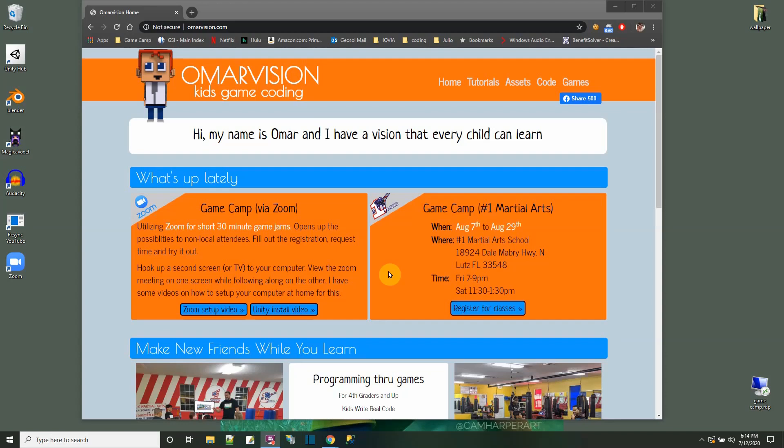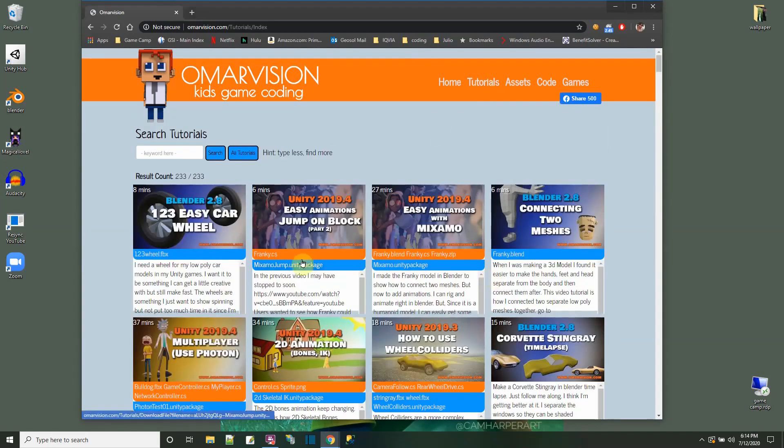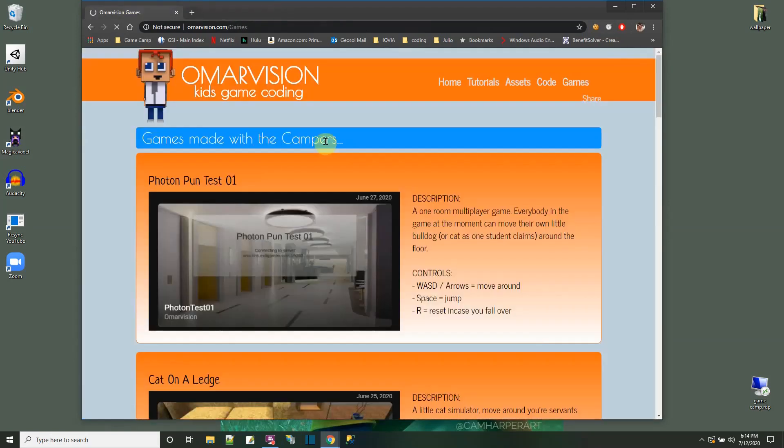You made it to the end of the video — I'm so proud of you. This is my website. For any of the videos you've seen on YouTube, I have a tutorial section with blue links for the projects and orange links for the files. You can also go over here and play some of the games we made in the game camp.